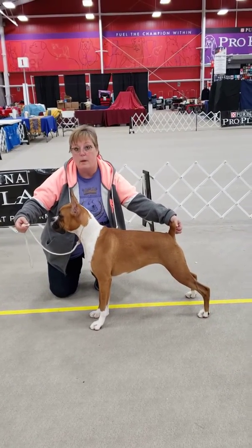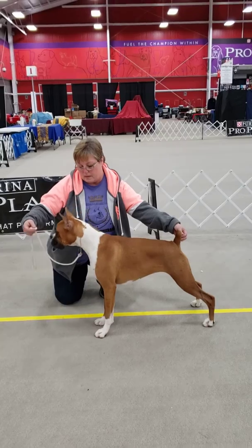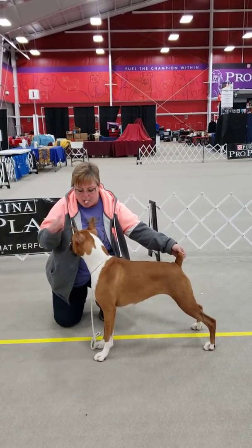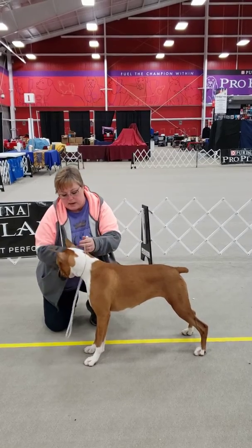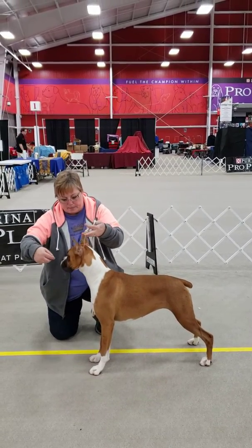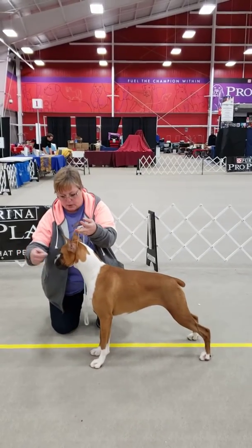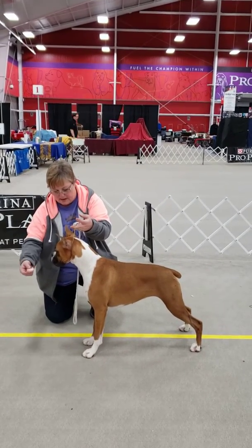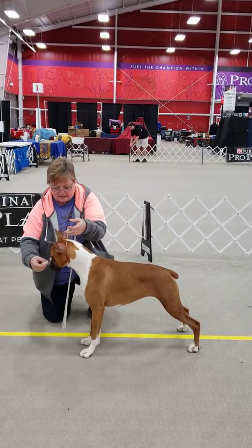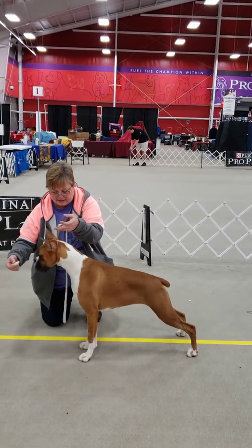Dead ringer for me. She looks good. Can you dead ringer for me? And talk to her a little bit. She needs to pull forward — she's pulling back. There you go.